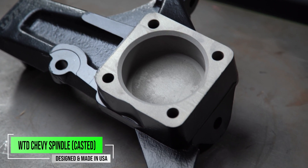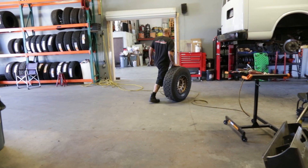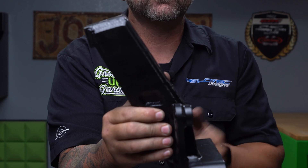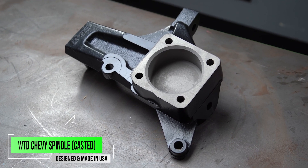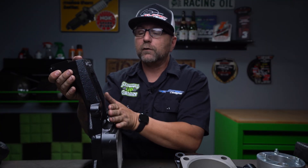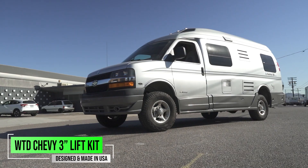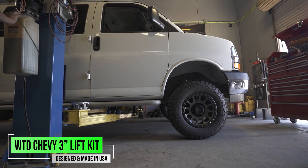Why you would want to choose the cast spindle over the TIG welded spindle might really come down to the wheel that you want to run and the offset. When you get into a TIG welded fabricated spindle, you can see that this neck has a little bit more kickback right here, and what that's going to do is allow you to run a bigger wheel with maybe more offset to it. The cast spindle, due to its overall size and thickness, has less room in the neck, which is really typically made for that stock 16-inch wheel, or even a 17 by 8.5-inch wheel with a zero offset.